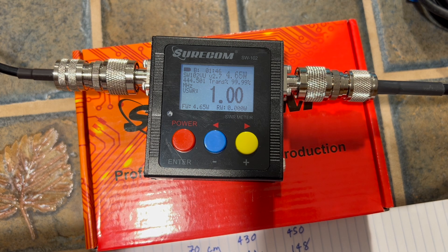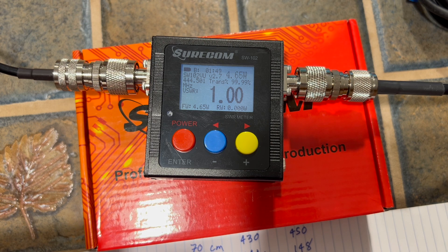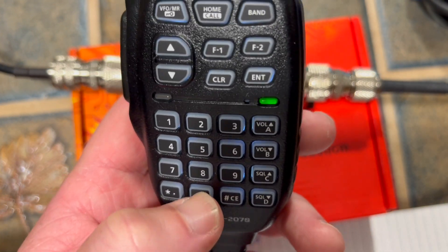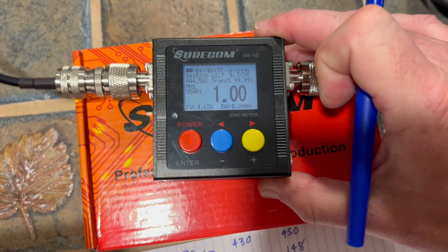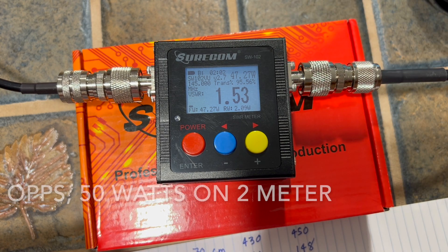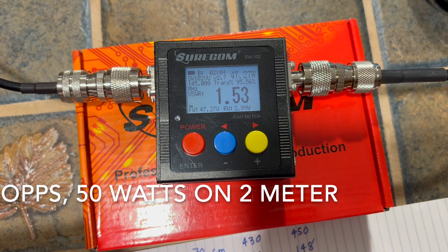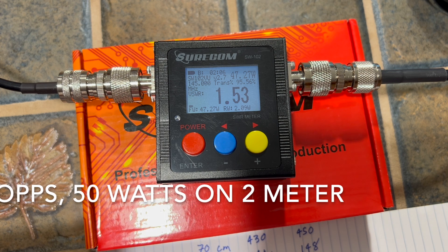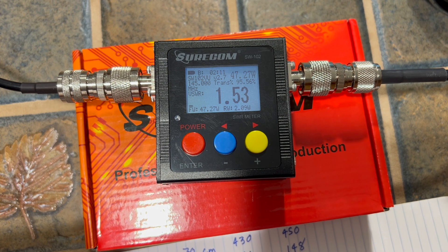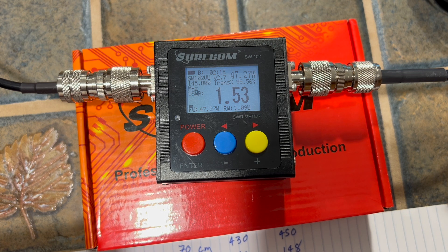All right, let's key in 145.450. So that is 1.53. I wonder if I adjusted where that antenna cable connected to the back of the handheld portion of the antenna, if that would help.